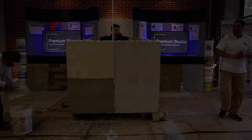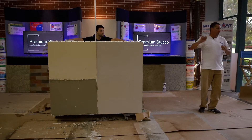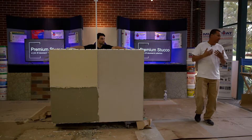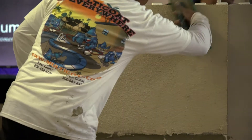Now that he's got the stucco on there, he's going to do a sand finish. He'll take a sponge float and lightly float over the surface, which brings the sand to the surface to give you a sandy finish.